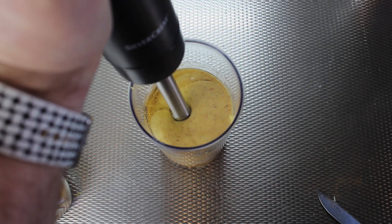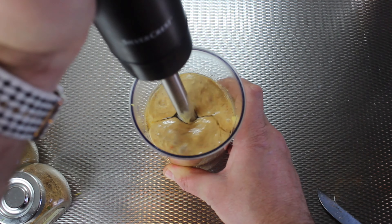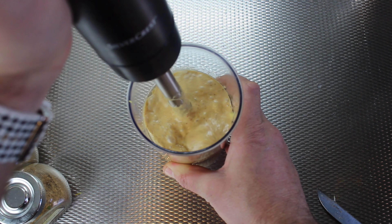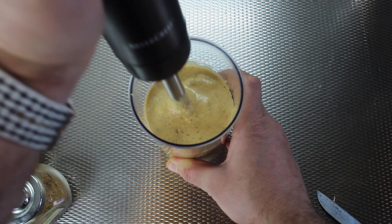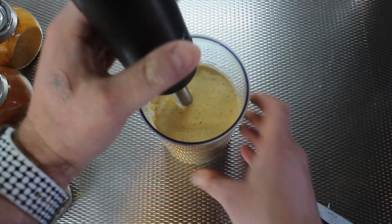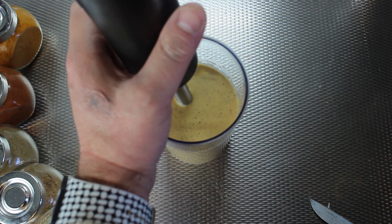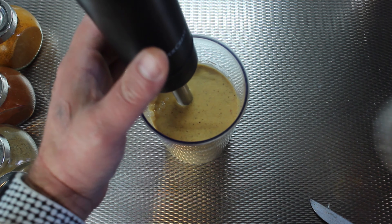We mix everything in the blender, making sure everything is mixed well. All the vegetables — the onion, garlic, and chili — are already mashed with no pieces. I add one cup of water to make sure we cover the fish.